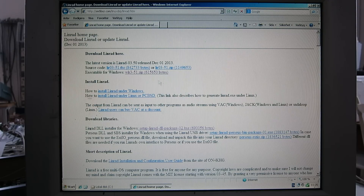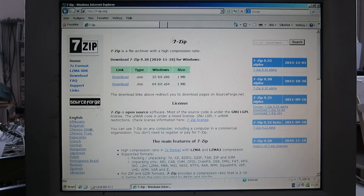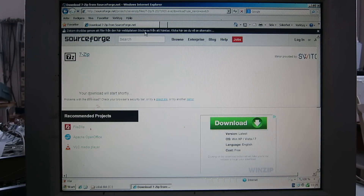The executable is a zip file — it's an archive with a couple of files in it, so we need to uncompress it. To do that I have to download something, so go to 7-zip.org and download the 32-bit x86 version.